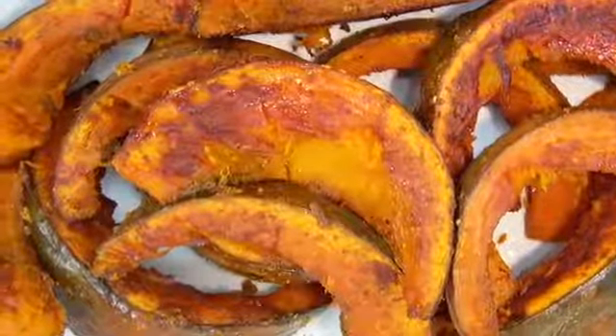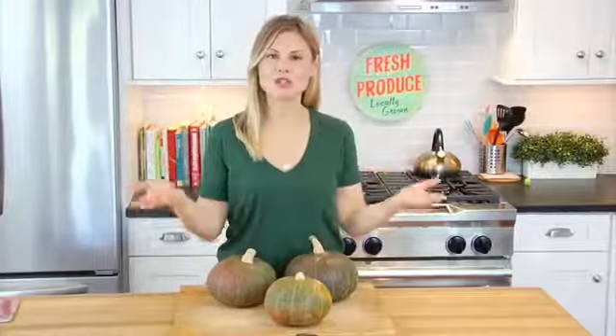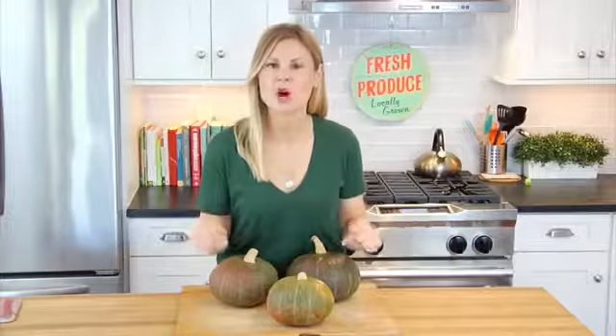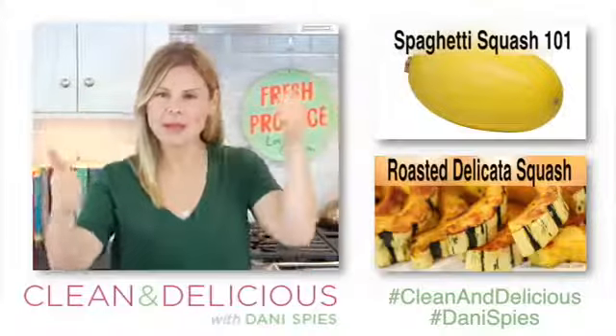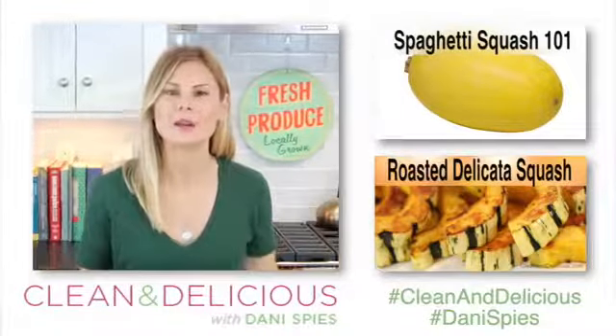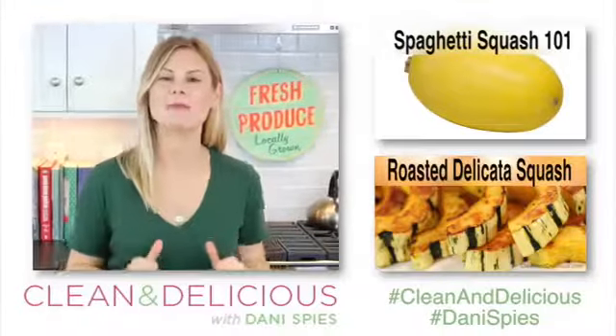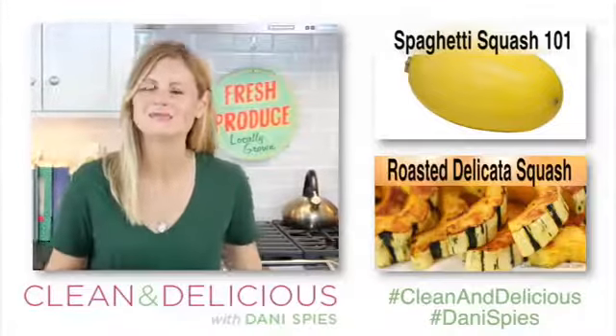It also makes a beautiful side dish to roasted chicken or fish, and I also love to make it and serve it on top of a winter salad — it is a showstopper. So now that you know what to do with kabocha squash, come on down to the comments below and tell me what you're going to do first. If you guys like these one-on-one videos, please give them a big thumbs up and share them with anybody else you know who's trying to eat better. Thank you so much for watching. I'm Dani Spies — I'll see you back here next time with some more clean and deliciousness. Cheers.